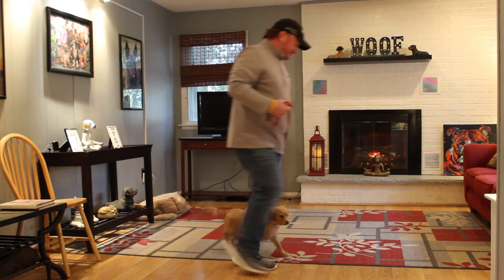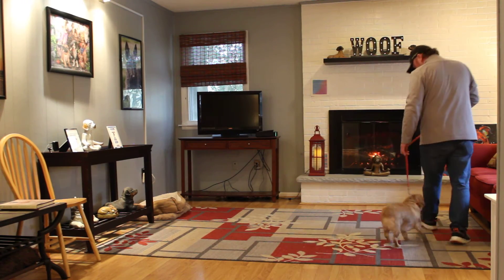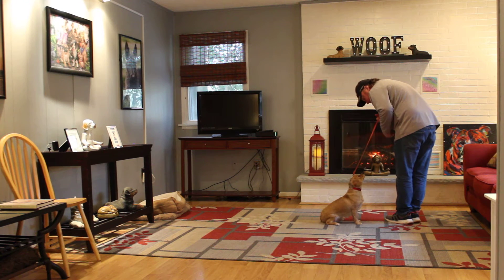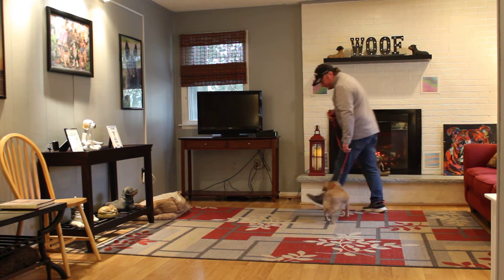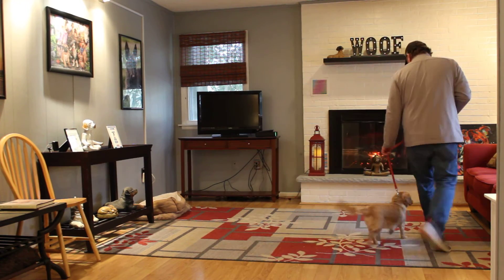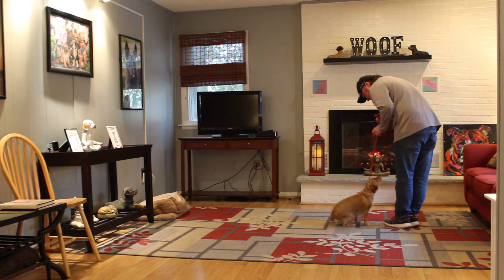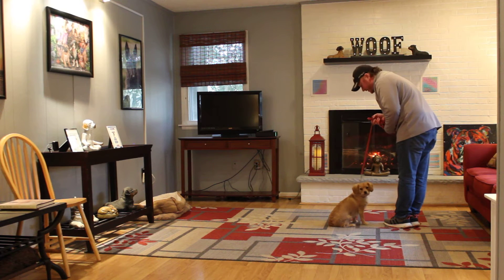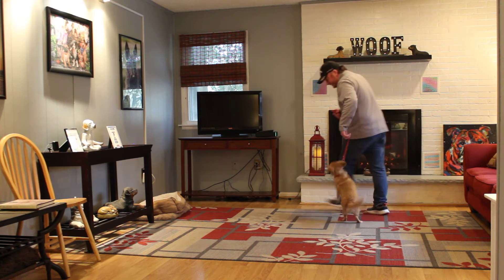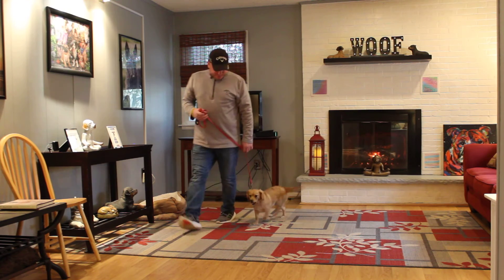That's what we want — we want good eye contact. We want him to stay right on the left side, his shoulder blades basically even with the left leg. You'll notice when Rich stops, Rocky automatically sits. This makes walking him a pleasure and not a drag.